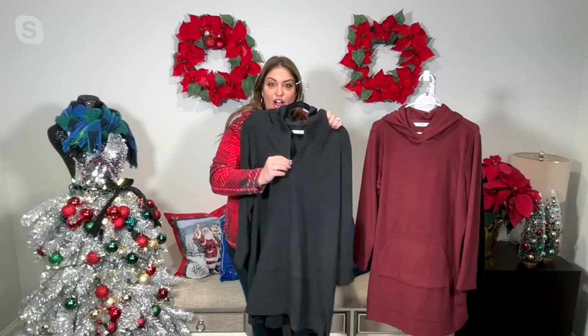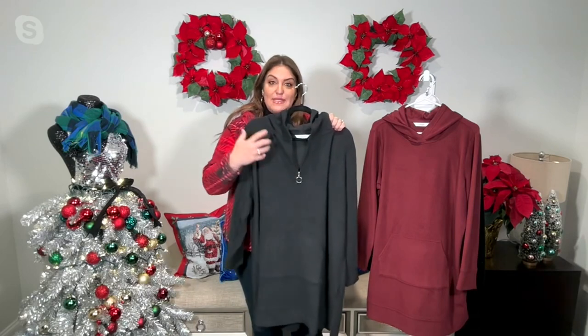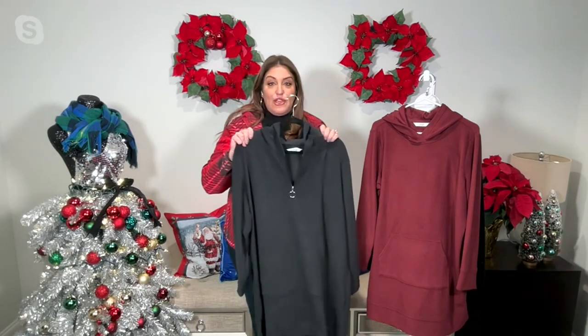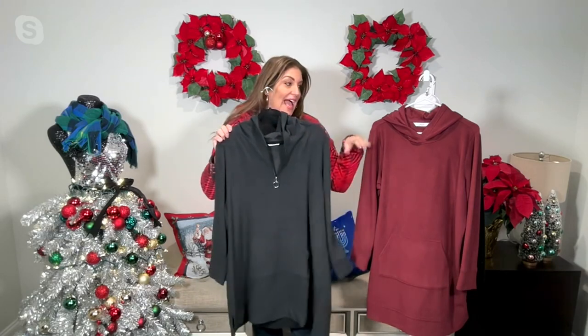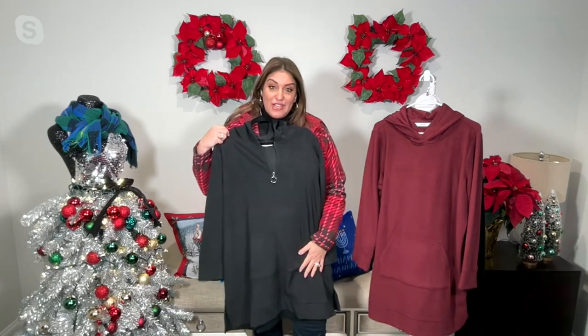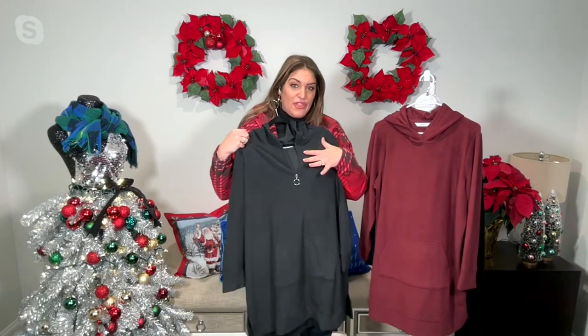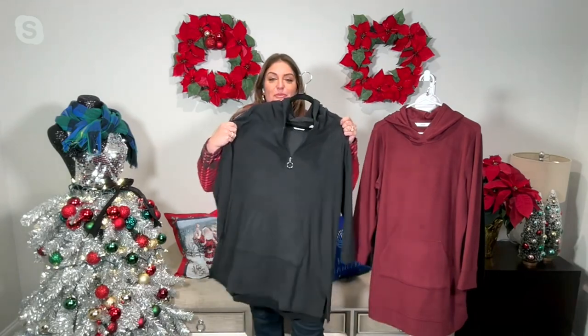I am holding the adaptive version — it's very easy to get on and off because of that hook and loop closure. It's just a half zipper, so it's easy to get on over the head. I own the adaptive version; I like wearing it because for me it's just easier to get over my head. I have both, but it's super cozy and comfortable.